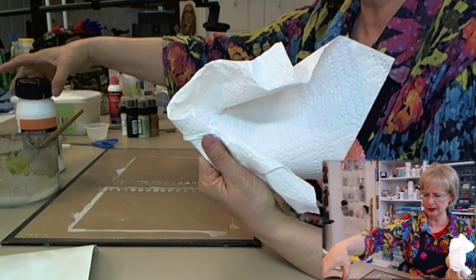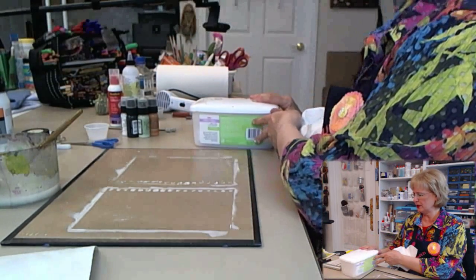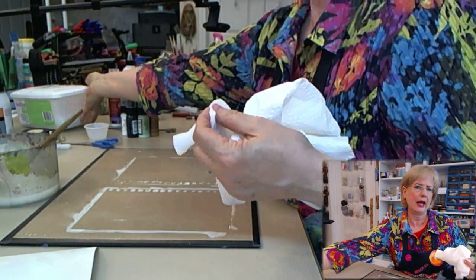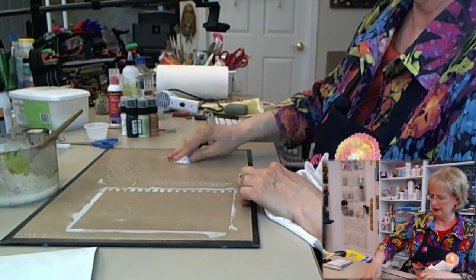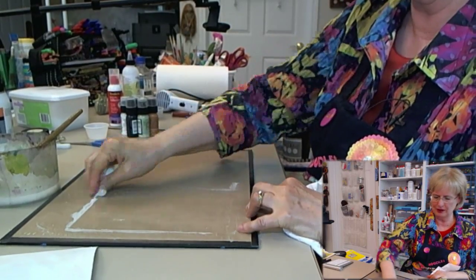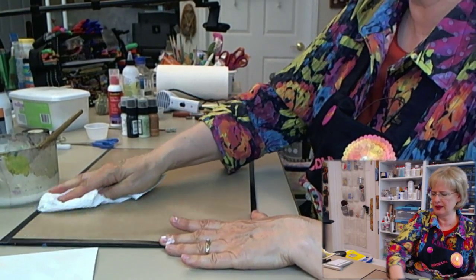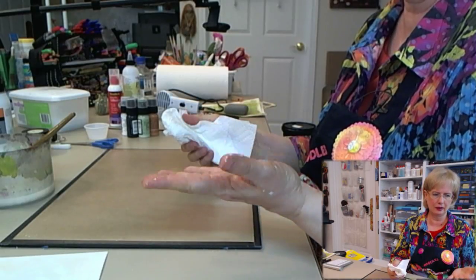I'm working on a non-stick craft mat that I have taped to a board. The reason I tape it down is it makes it portable and keeps it nice and flat — craft mats tend to want to curl up on you otherwise. I used a baby wipe to pick up that excess gesso, and you can see how it just comes off. Now it's on my hands, so when I'm all done I'll use the craft scrubby with some liquid soap — it gets gesso and glue and all kinds of stuff off your hands.